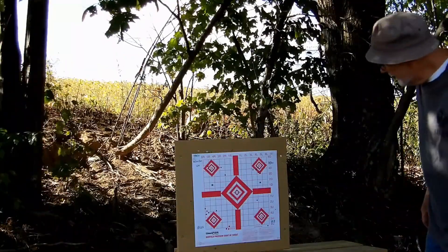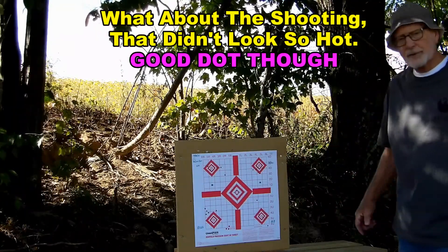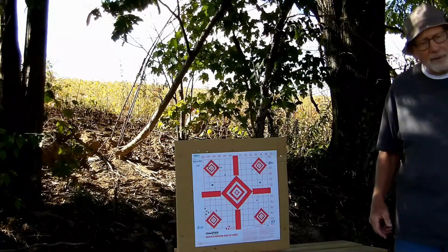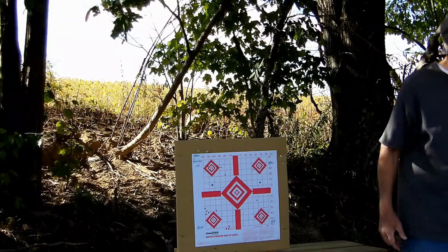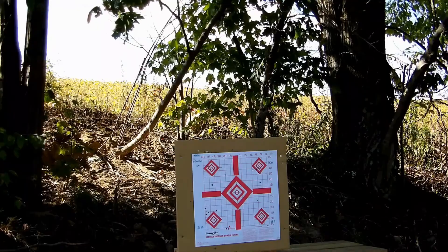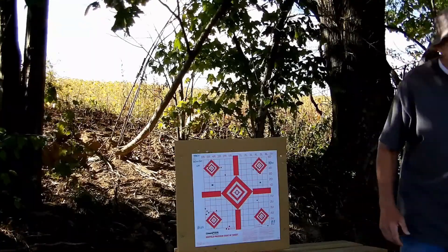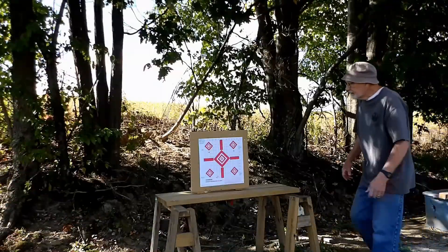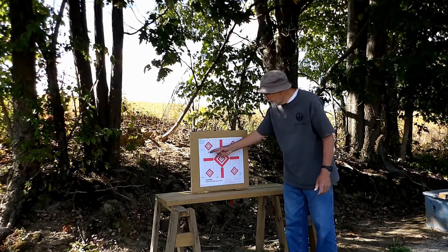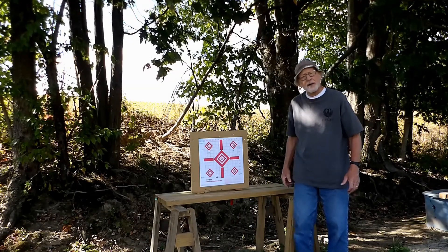It looks like I somewhat guessed right on where I put my dot — that brought the rounds in close to the target, so I kept any of them from going off the top. Well, this has been fun. I think I have one more group — not Thunderbolt, the Winchester Wildcat — and we'll see where they go. Now shooting the Winchester Wildcat, and they're clipping along at a pretty good clip too. So I'm going to shoot at the blue dot for these top two targets and see how that all shakes out.